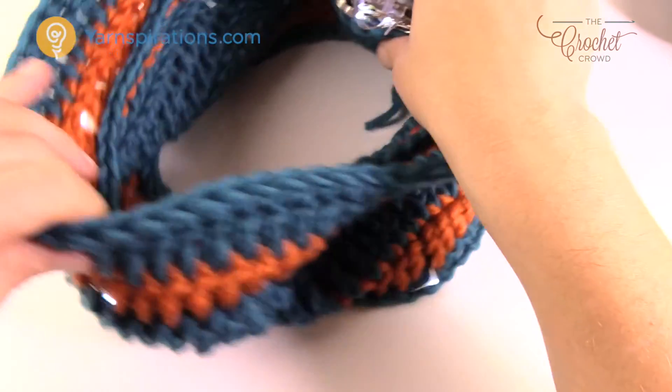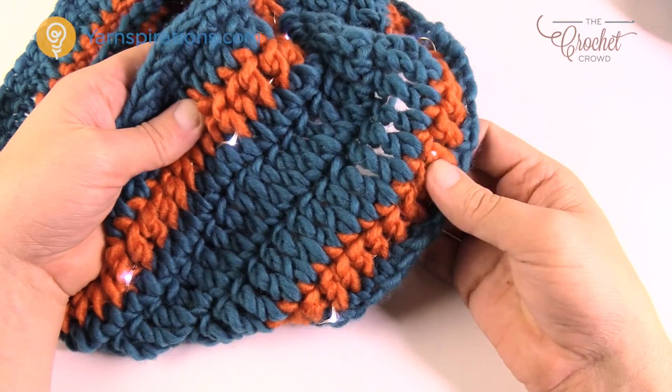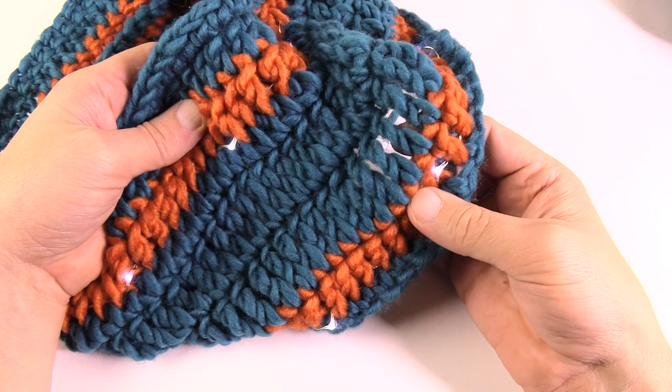Until next time I'm Mikey on behalf of The Crochet Crowd as well as Yarnspirations.com. This is how you do a light-up cowl and I hope you enjoyed today's tutorial. Until next time, have a great day.